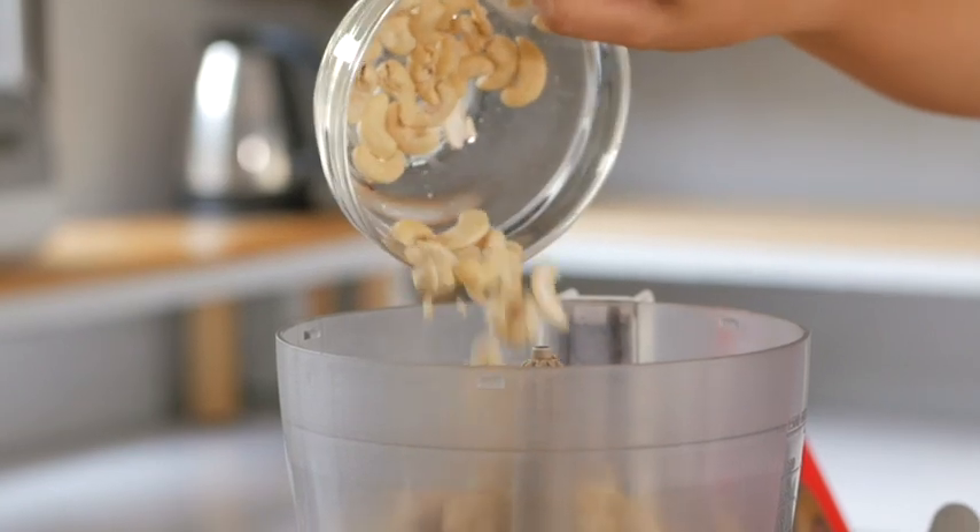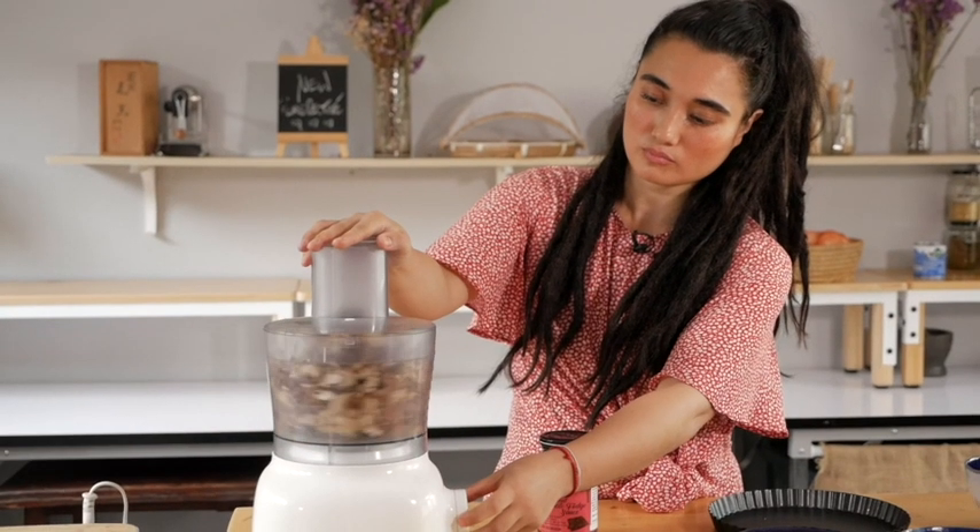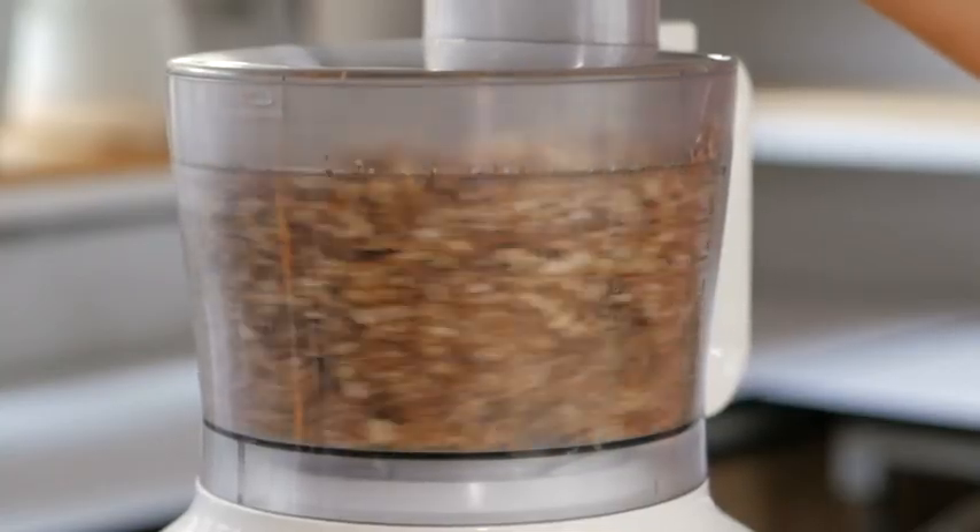We are going to start with creating the base. To create the base we are going to need the food processor. We will be processing pecan nuts, cashew nuts and dates all together until we have a really nice and smooth paste.